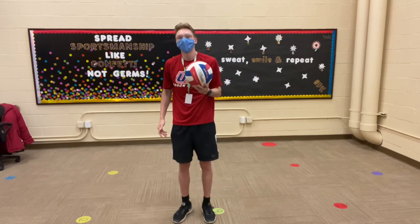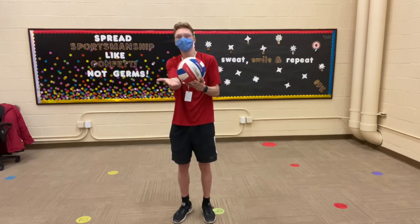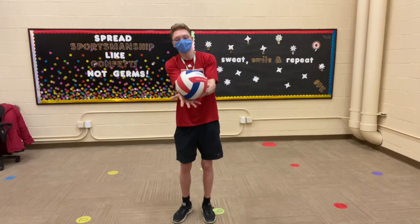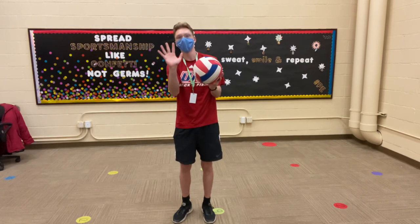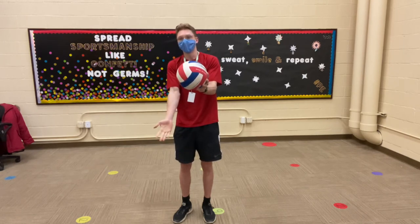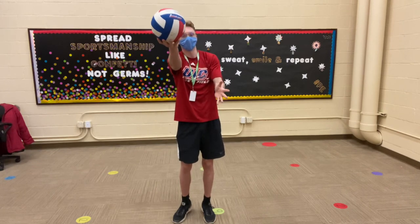Your next step is to make a windmill motion with your dominant hand to make contact, because we are serving underhand. Bring your right hand around — this is really key — you want to have an open palm as you make contact. All my right fingers are extended and I have an open palm, so I'm not making a fist and I'm not throwing the ball as I hit it. I'm holding the ball still, and right as I hit it, that's when I let go to make contact.